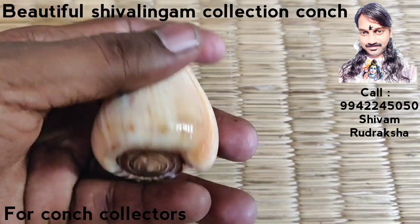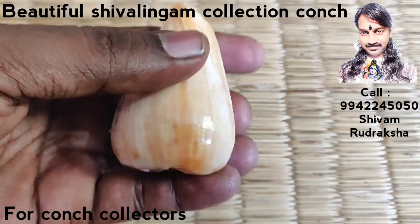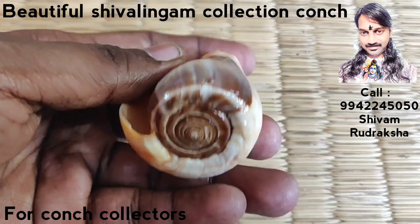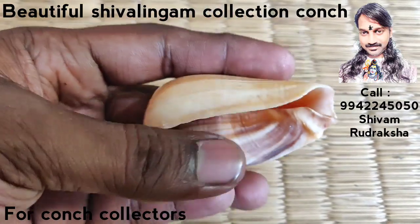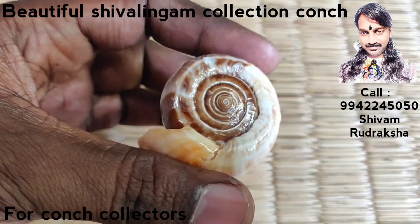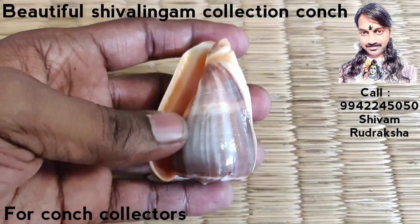The back side is protected by a thick cover, giving you full protection. This coin completely stops black magic and evil eyes, and reflects back black magic and evil eyes to the people who cast it.